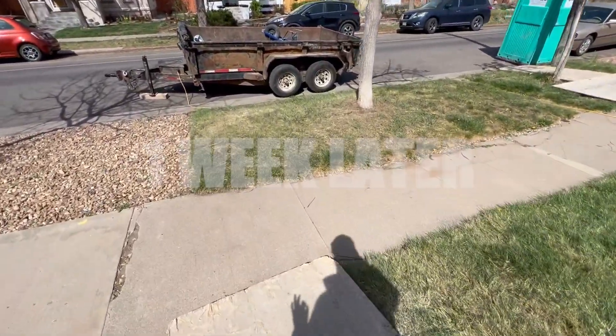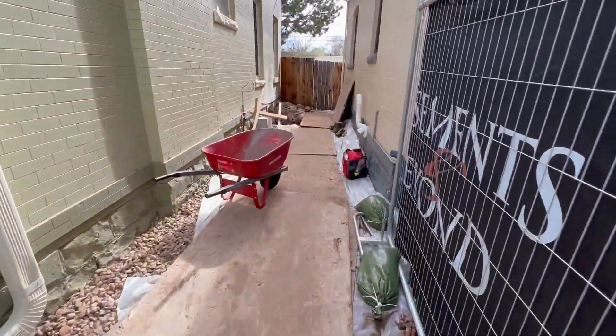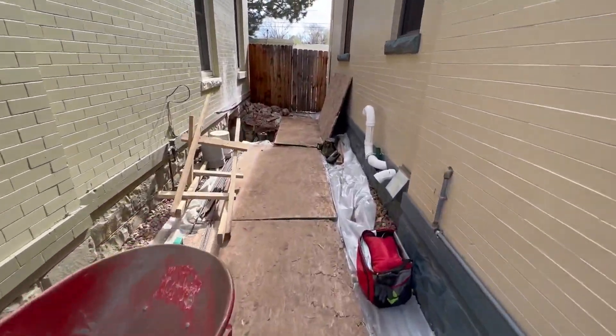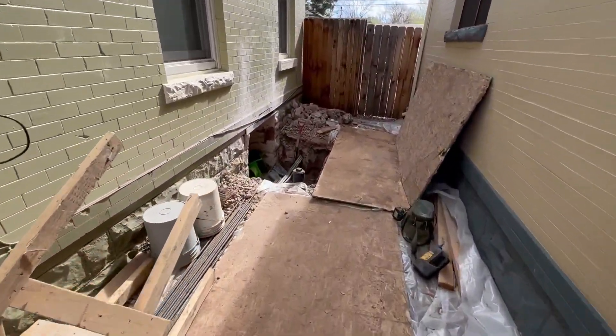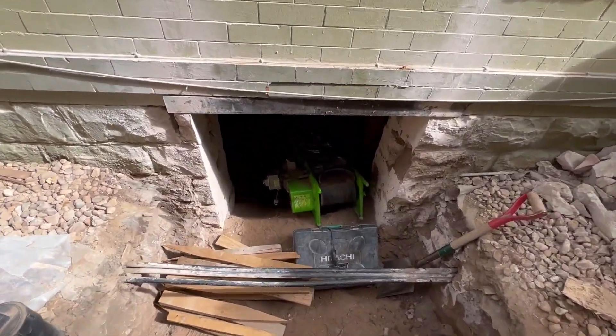First week down on the basement dig out. Over here on the right side — this is our access point. You can see they already saw cut into this back room, they've got a conveyor back there and all the tools laid out.